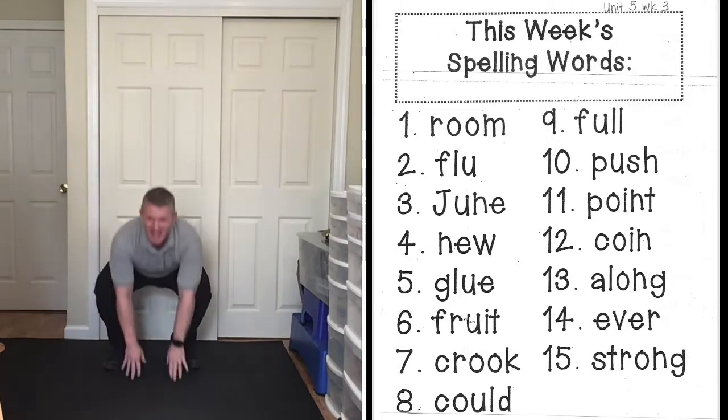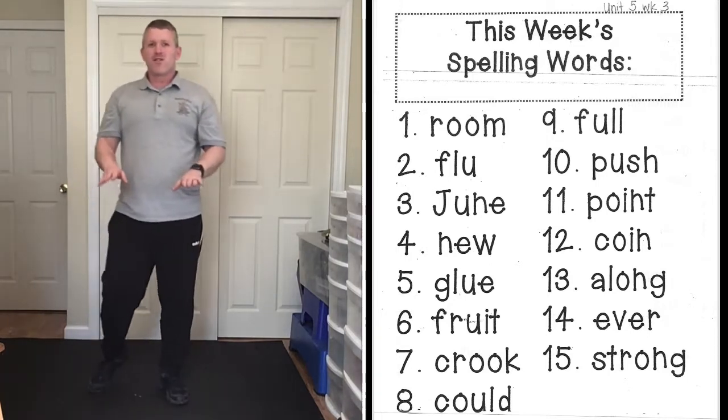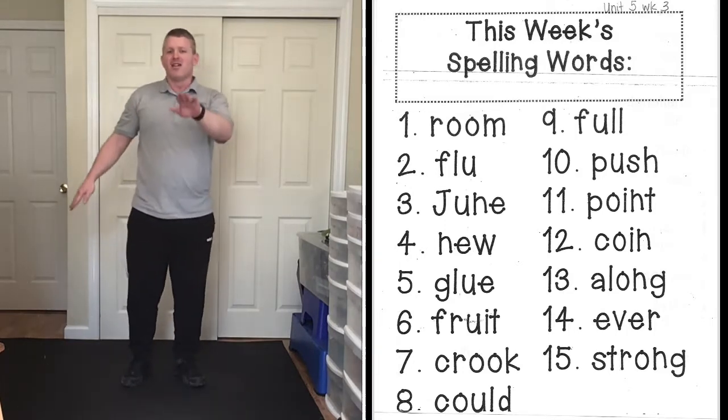Next word: could, C-O-U-L-D, could. Third frog jump word: full, F-U-L-L. Good job!